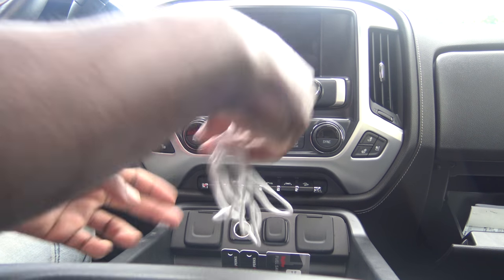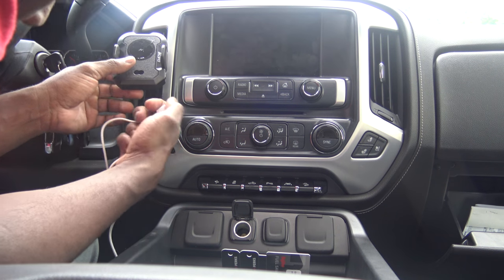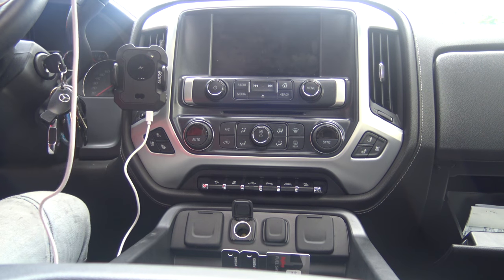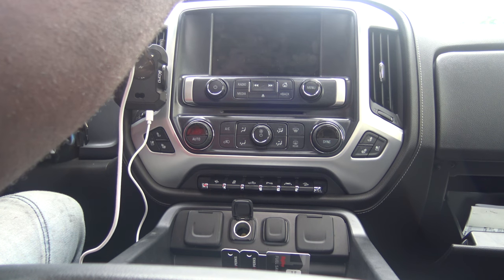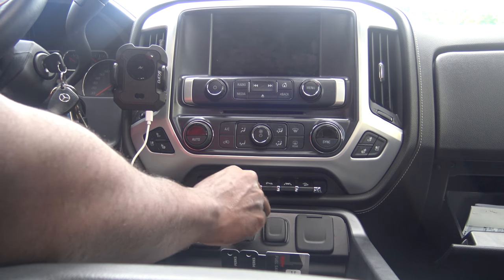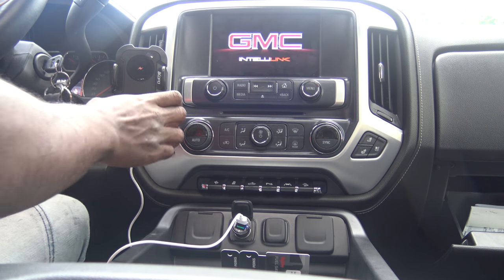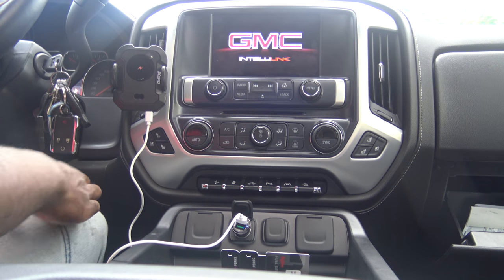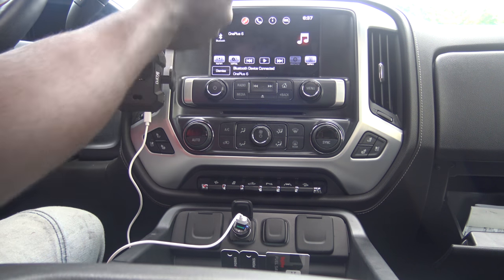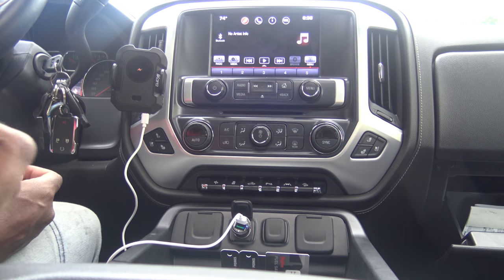All right, we're back. Sorry about that. I'm gonna go ahead and finish the initial setup. Got your USB-C cable, put it down here at the bottom, throw it into the non-quick-charge port. It's already going — you hear that? That was it activating. It's got an infrared sensor on it, so as soon as you get close to it, it opens up — that's the reason why it keeps opening and closing. Let me take that plastic cover off.